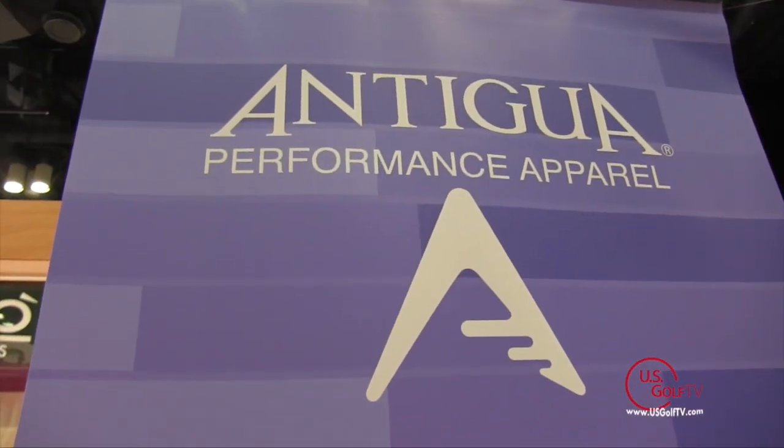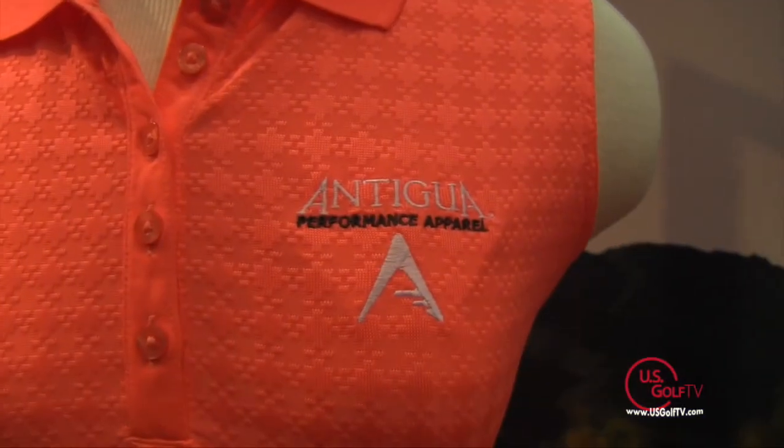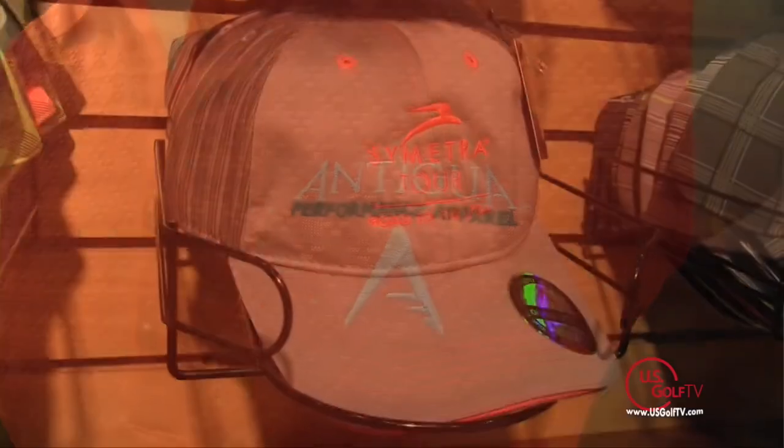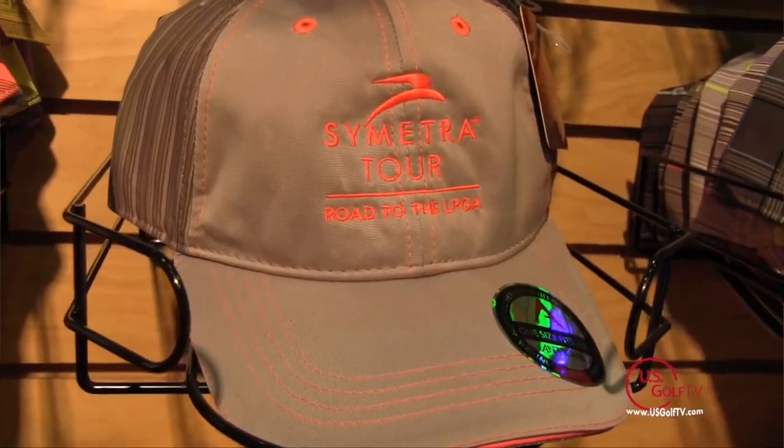I'm Todd Kolb with US Golf TV and we're here talking to Ron with Antigua, looking at women's clothing. The women's area is very important to them. Over the last few years, part of their strategic objective has been to grow their women's business — not only by adding great product, but also by adding LPGA stars to support that initiative, including Stacy Lewis, who is obviously one of the top players in the world, with her Triple Crown win this last year.